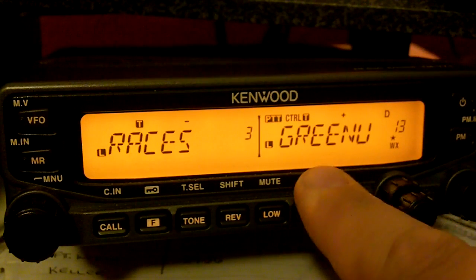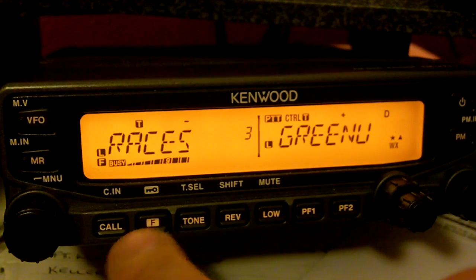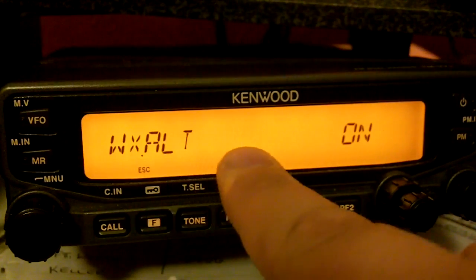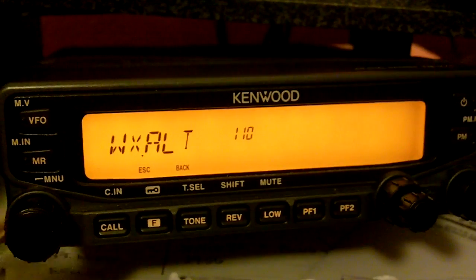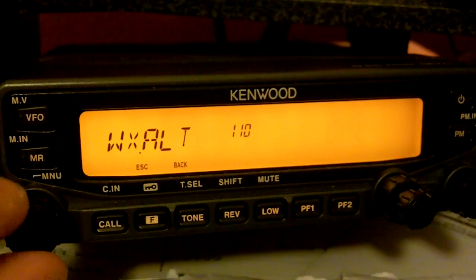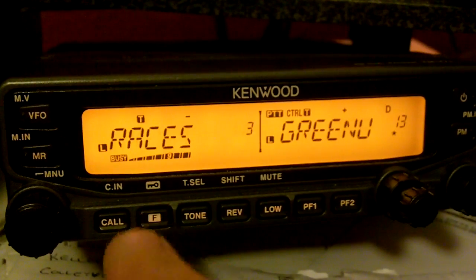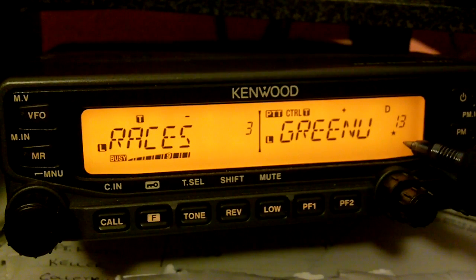To take it back off should you want to: hit Function, push the button in, go to menu 110 — weather alert — push it, then turn your knob to off and select it again. You'll notice the WX has disappeared from the display.